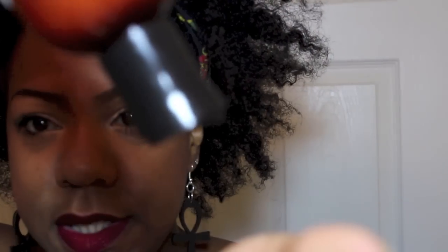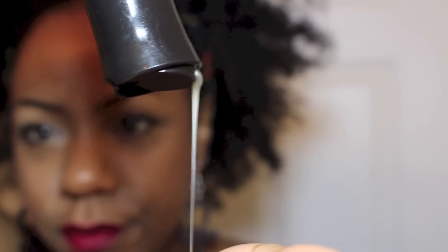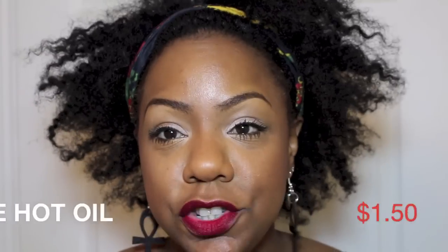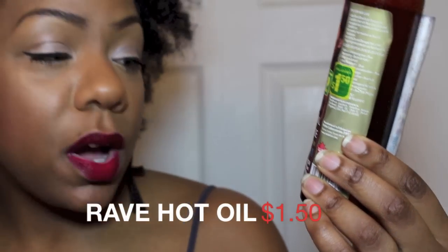I picked up the shampoo — here's the consistency of it, surprisingly thick. I tried the shampoo and I really liked it actually. It cleansed my hair, it didn't feel too stripped, smells fine. It's a really basic shampoo — one of those shampoos that you don't hate and you don't love; it just does what it's supposed to do, and it works.